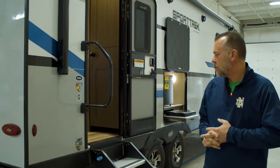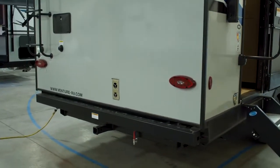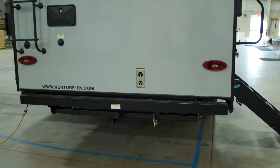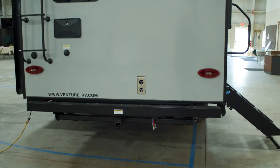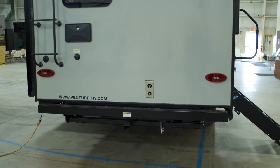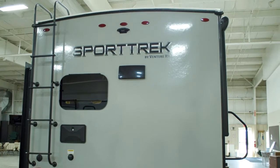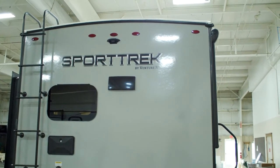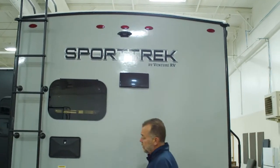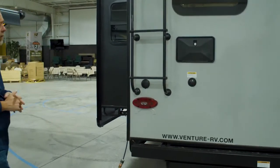As we come around to the back side, you'll see the new bumper style — a tucked-in recessed back bumper with a hitch receiver on the back end that is now standard on all Sporttreks. Also standard, you'll find it is prepped and wired for an observation camera or backup camera.